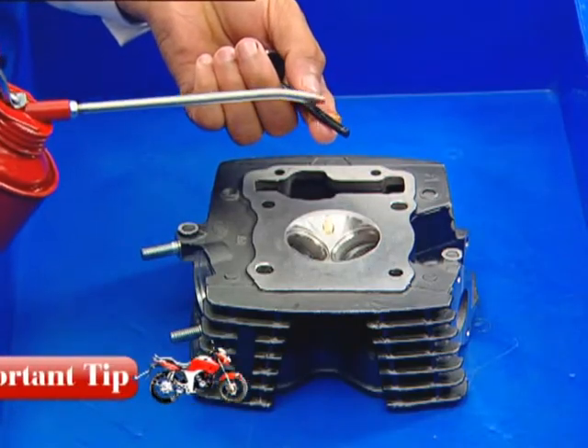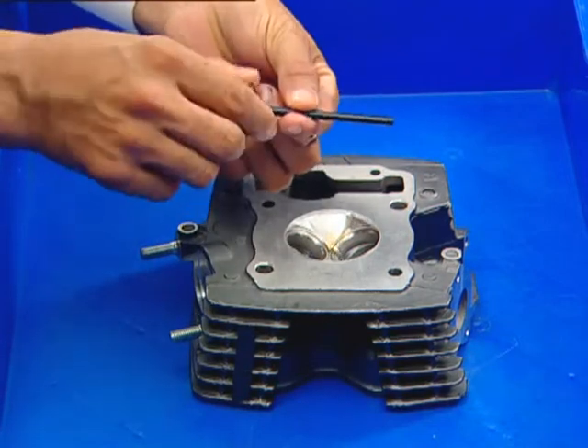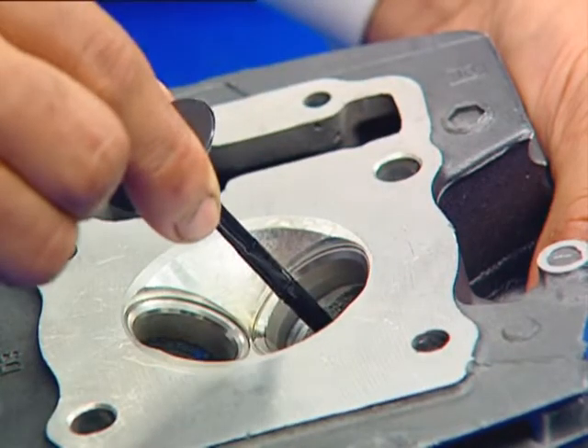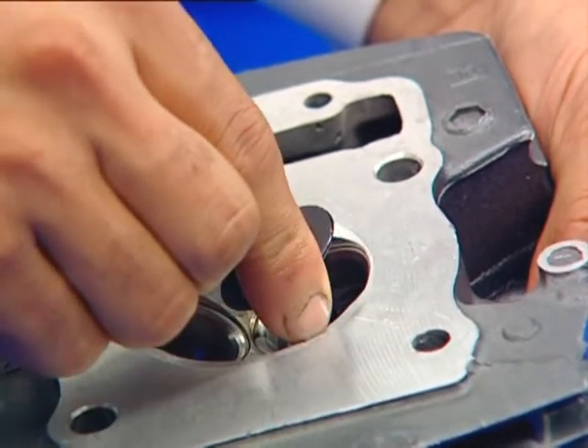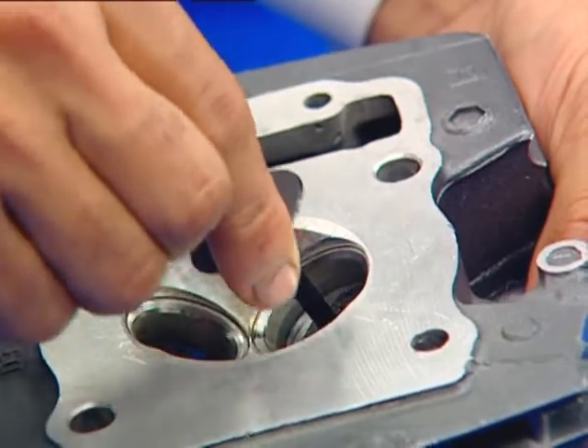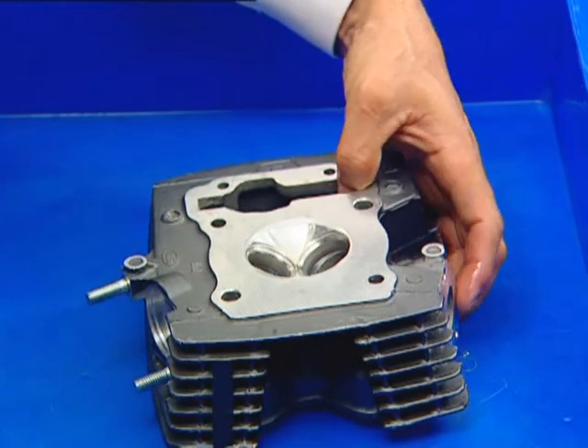Ensure that the valve and guide are thoroughly cleaned and lubricated. Check the valve movement in the valve guide. Follow the same process for the other valve guide.